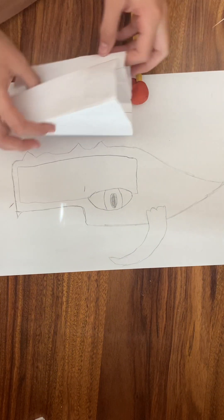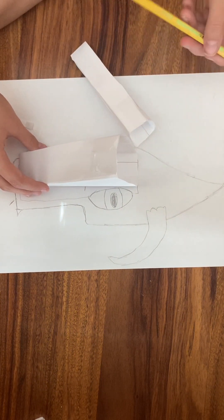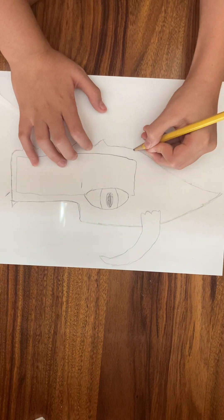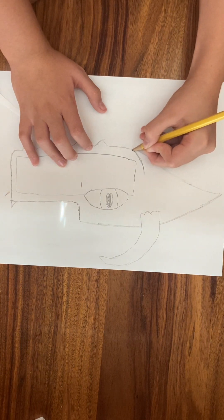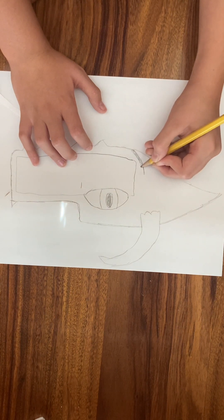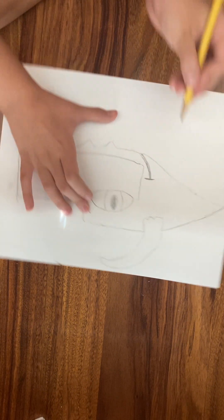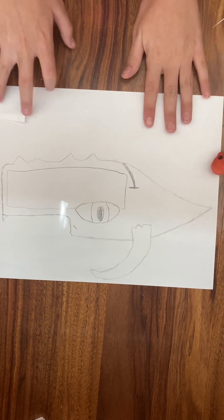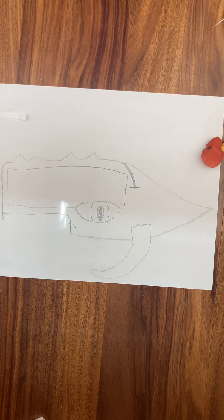It depends on where the base ends, but right here you can add a little smile — that's what I like doing. There are two more things I need that I didn't get out yet: a marker. You're going to want a marker to outline this.